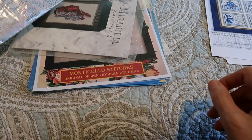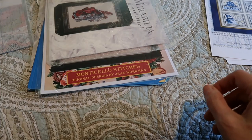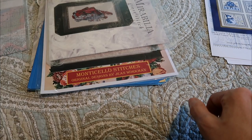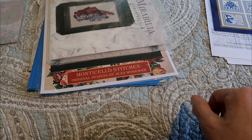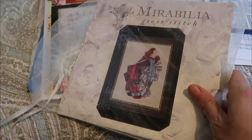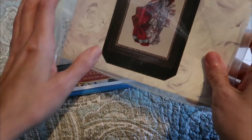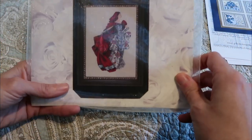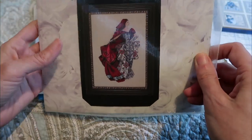I purchased some Dimensions charts off eBay — not the full kit, but the original pattern someone was selling for a really good price, so I collected those. Those can probably go with my Dimensions kits. Most of my kits are pretty well organized in baskets. I'm going to put the charts in a filing cabinet with file folders — that's my plan.